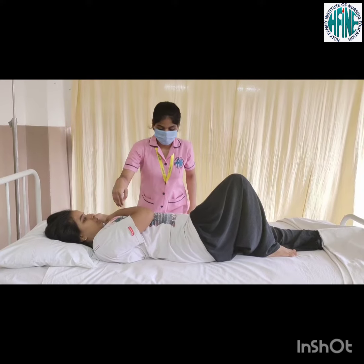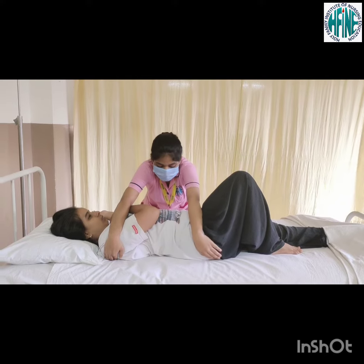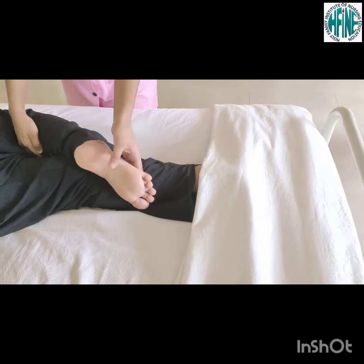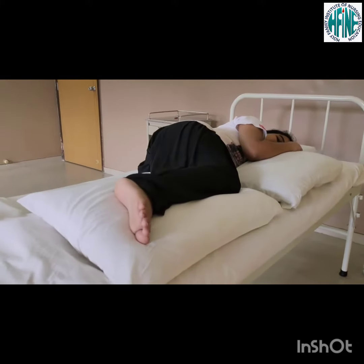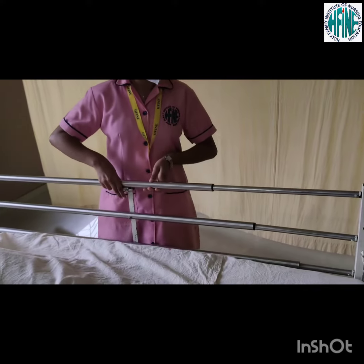Go to the other side of the bed. Place one hand on the patient's far shoulder and the other hand on the patient's far hip. Roll the patient to a lateral position. Place one pillow between the legs and another pillow under the hand.